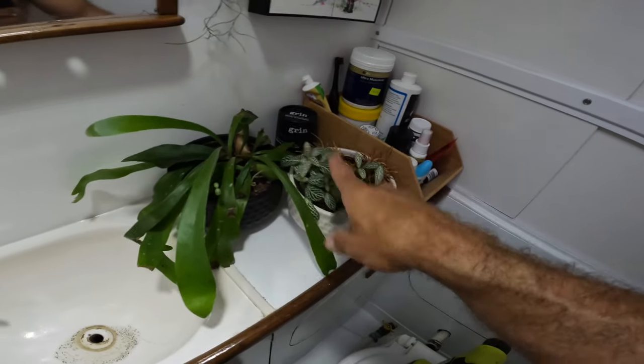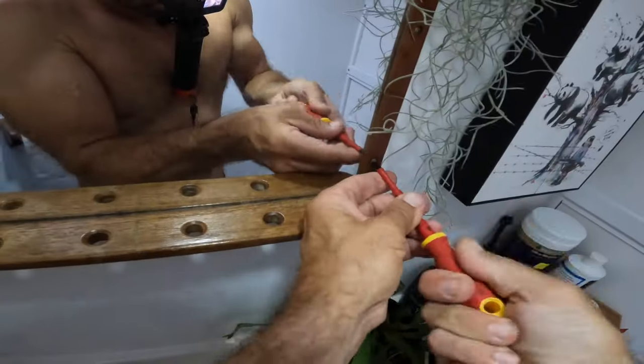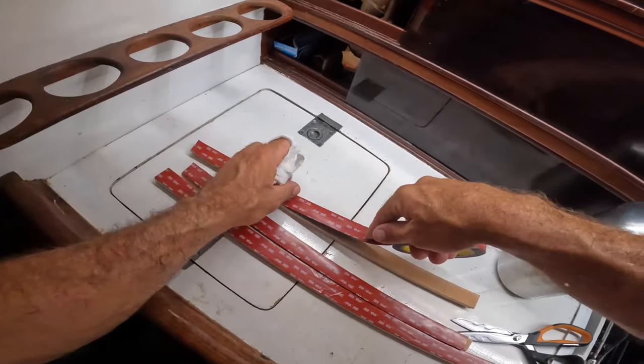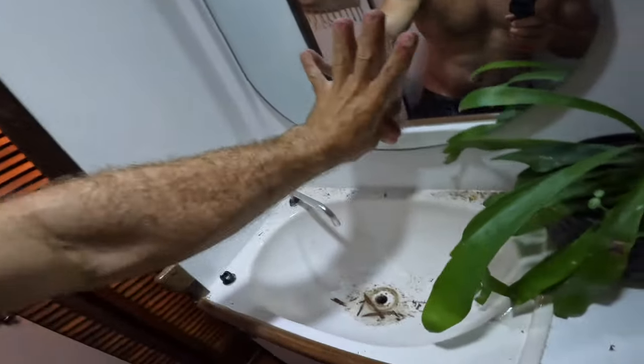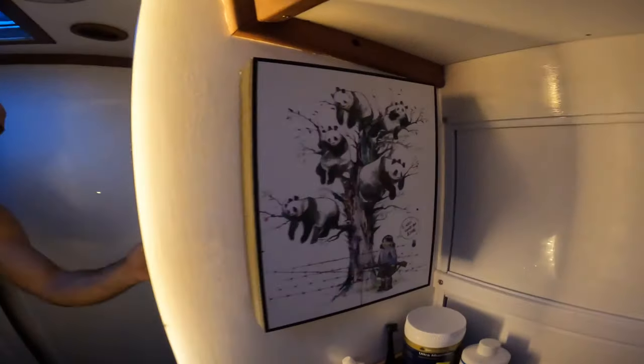This is the head - you guys haven't been in here before. The output voltage of these little LEDs is 12 volts, so this is just a little transformer stepping it down from 240 to 12. That means this wire is 12 volts and I'm just going to cut it and splice it in somewhere. The final product looks quite good - really quite good actually.